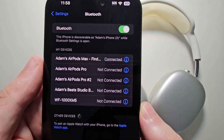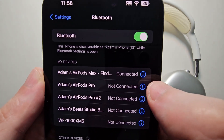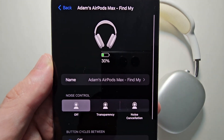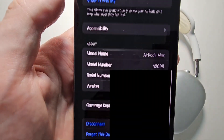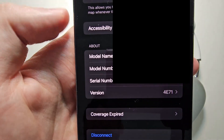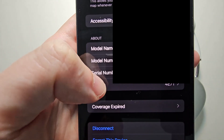Then go to Bluetooth. Next to the right of your Apple AirPods, just press the 'i' button. Then scroll down towards the bottom, and you see where it says version, so press there.